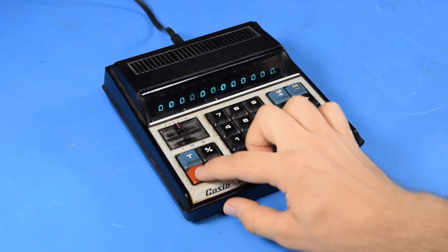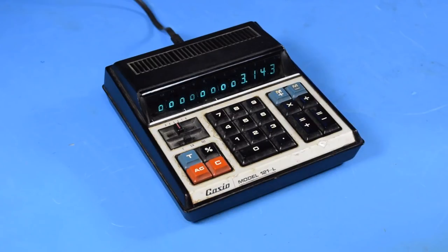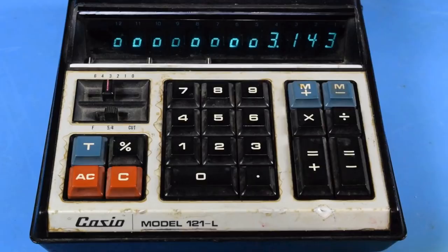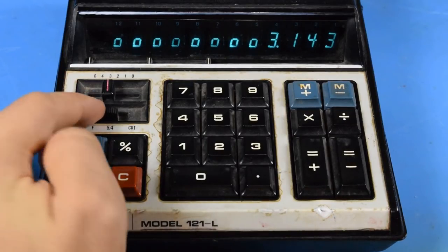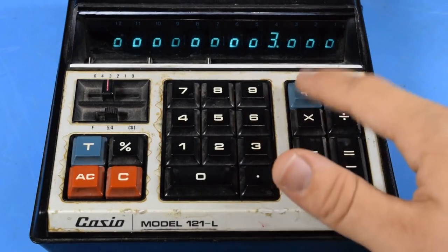This calculator has been working just fine for me, unlike that unfortunate Unisonic calculator I previously showed. So far, it looks like all of the features are fully functional. Unfortunately, it isn't in the greatest cosmetic shape. There's clearly been some kind of water damage, it's got a ding here, and everything's just a bit dirty. So I'm going to have to take this thing apart and give it a good cleaning, but it is nice that it still works.